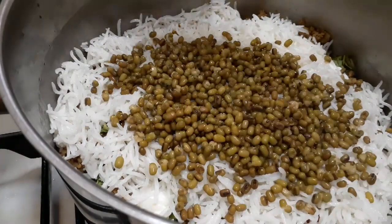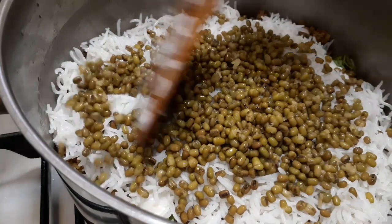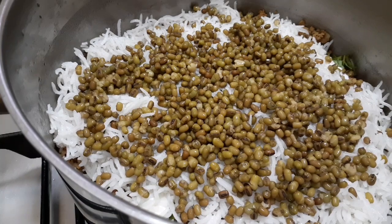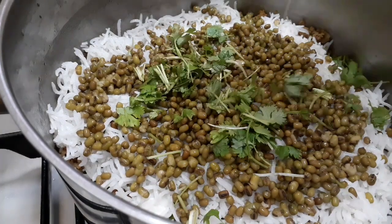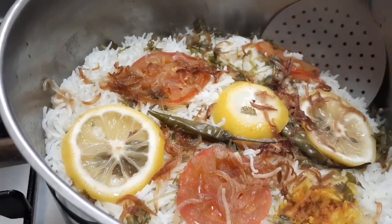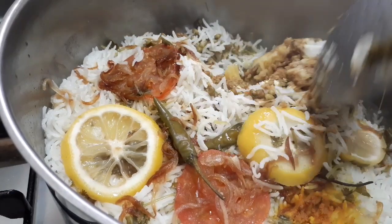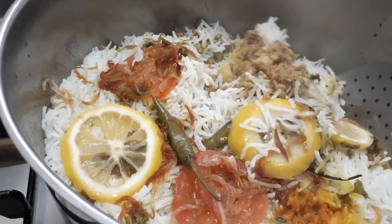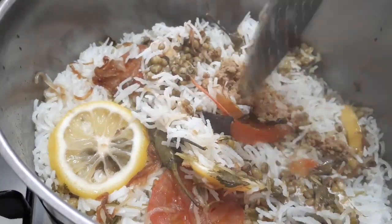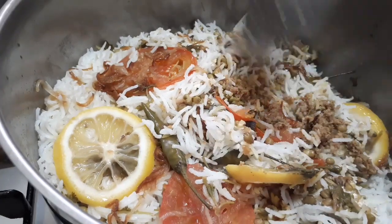Assalamualaikum warahmatullahi wabarakatuh. Apa kabar semuanya? Selamat menjalankan ibadah puasa bagi teman-teman yang menjalankan ibadah puasa. Dan hari ini saya akan membuat Ruz al-Malaki atau Nasi al-Malaki. Nasi ini untuk pertama kalinya saya mencobanya. Bagaimana saya membuatnya? Saksikan terus videonya sampai selesai.